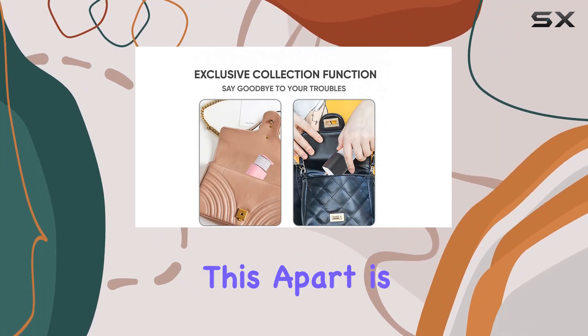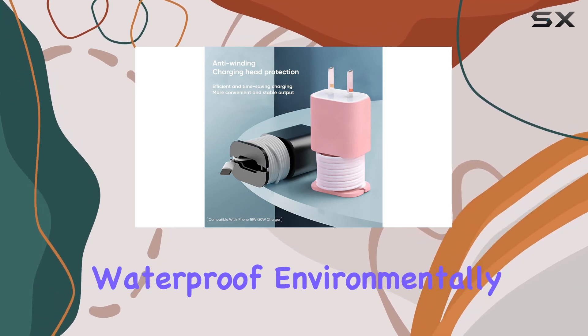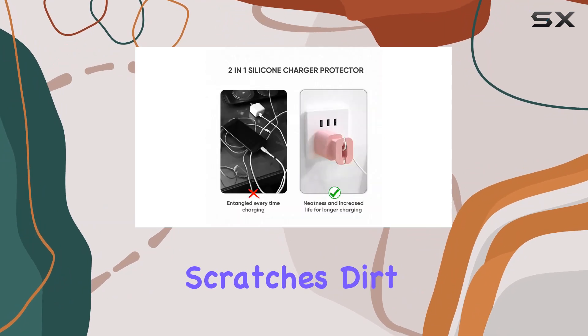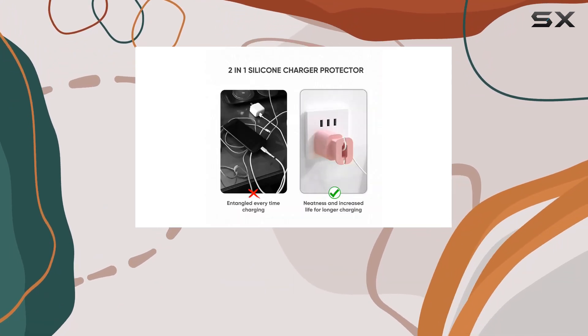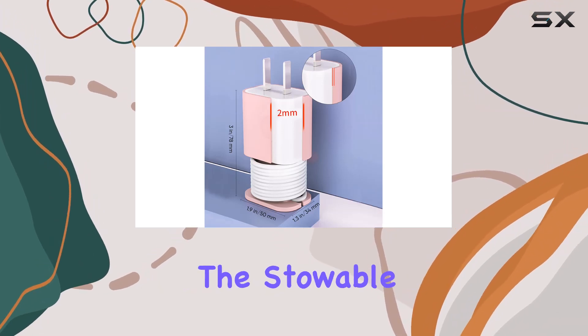What sets this apart is the premium quality silicone material — it's waterproof, environmentally friendly, and provides full wrap protection against drops, bumps, scratches, dirt, and those annoying fingerprints. And the best part: it's washable and reusable, ensuring longevity.